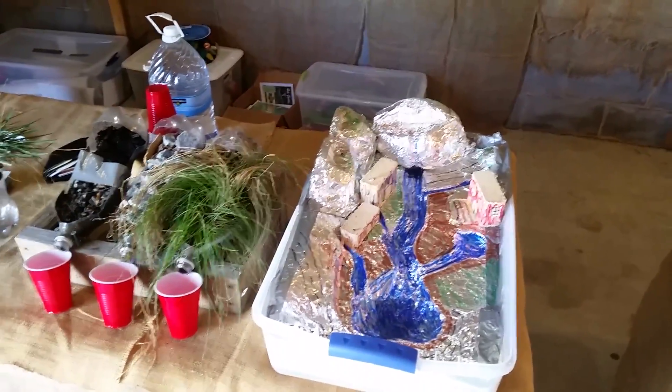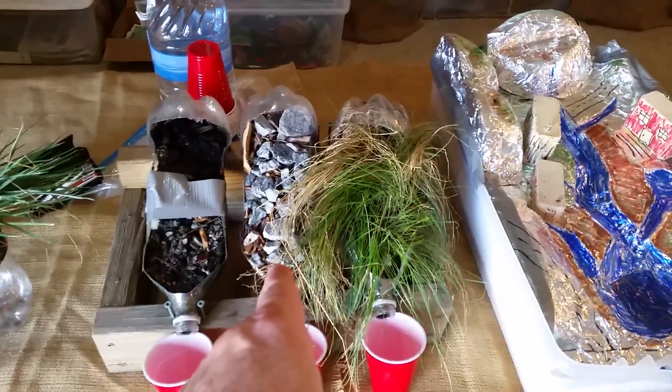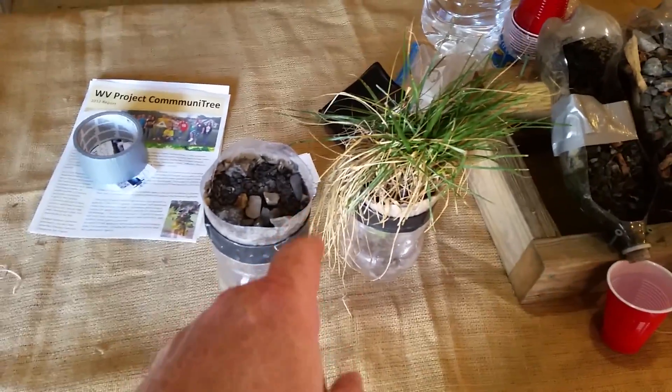Here are the watershed displays. This one is a portable model. What is a watershed? This one is demonstrating soil erosion, and this one is demonstrating water going to a well.